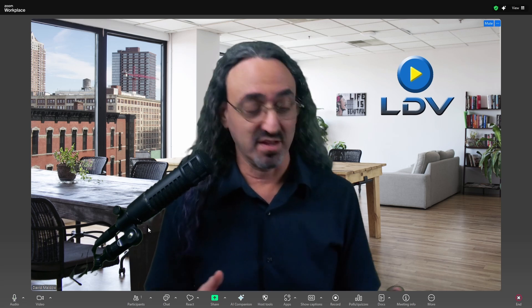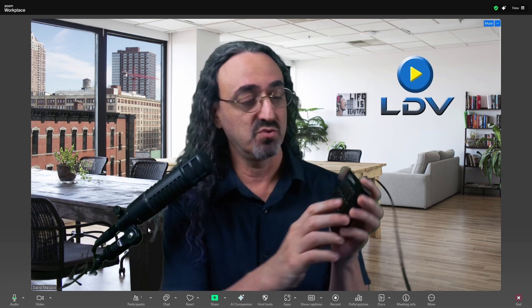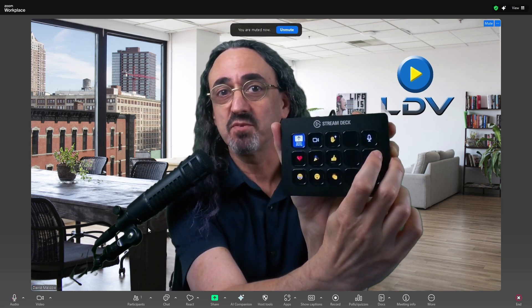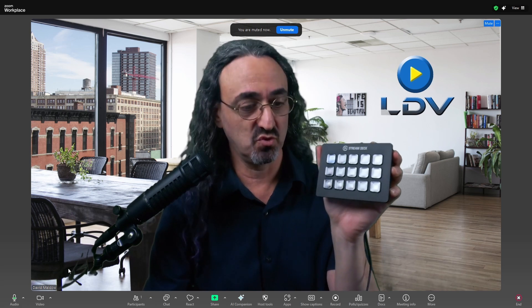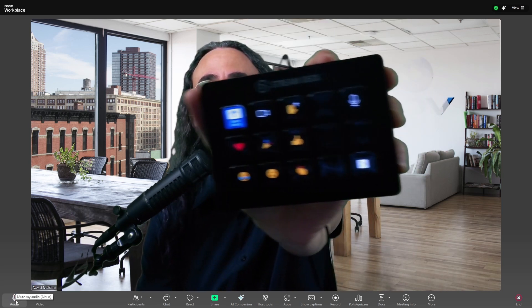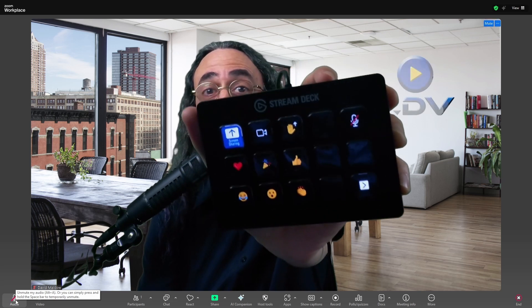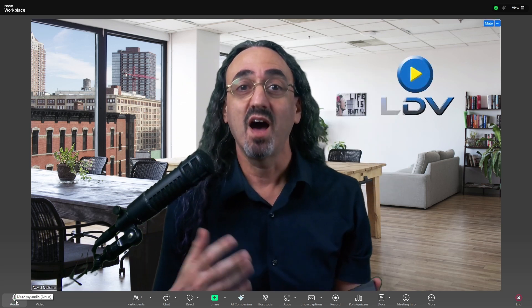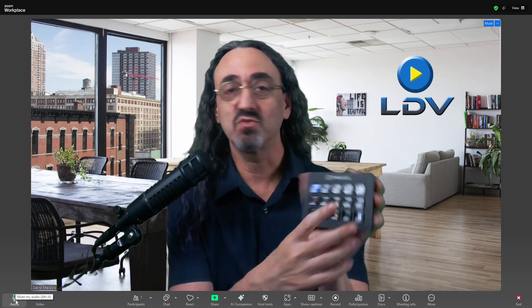First of all, that means it's a lot more responsive. It also means we get feedback — this works in both directions. So the mute button doesn't just change when I mute myself. If I mute myself in Zoom — let me show you here — it changes. If someone else mutes me in Zoom, or if I'm muted when I join the Zoom meeting, I know because the indicator is right there.